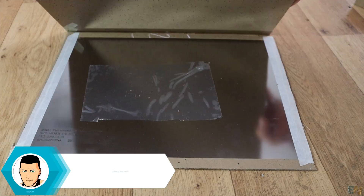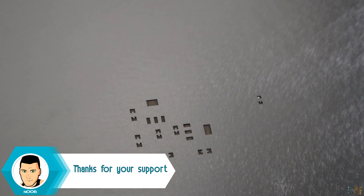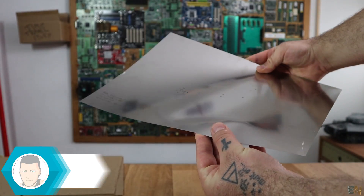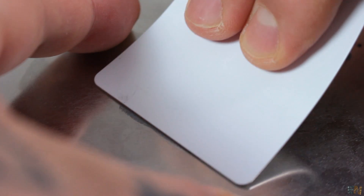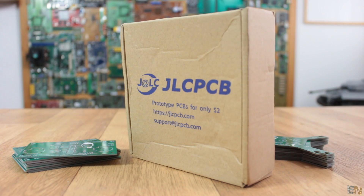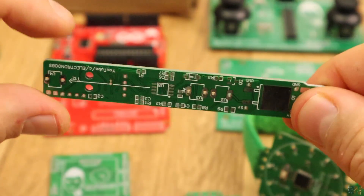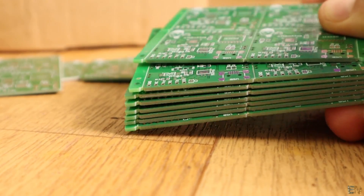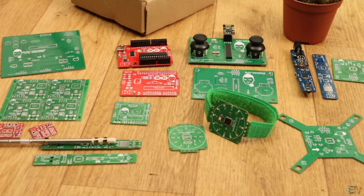Have in mind that for a few more dollars, you could also order the SMD stencil board. It is made out of steel, so it will last for a lot of boards. See my video on how to use this board to reflow SMD components faster and for many boards. That's how you order from JLCPCB — make sure to check the links below. I hope this video will help you to order PCBs and give life to your projects. Thanks again and see you later guys.